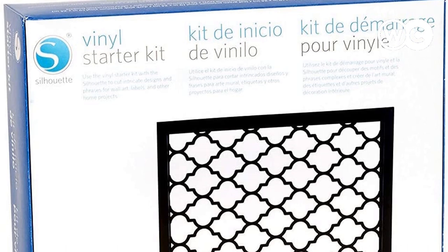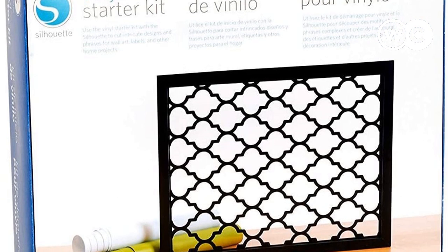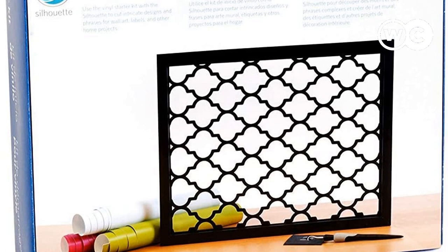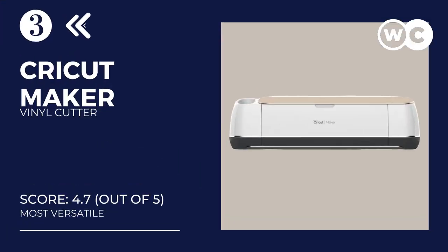However, it has limitations in terms of the thickness of materials it can cut due to its weaker cutting force. If most of your design projects involve small and thick creations, then go for the Cricut Maker.